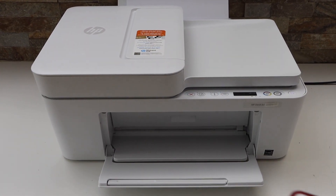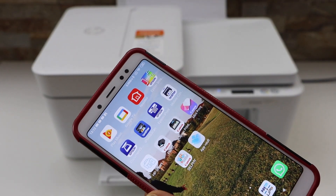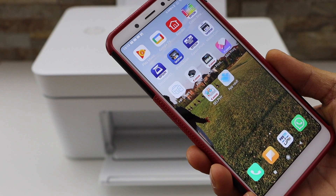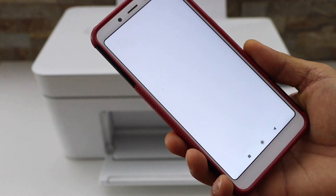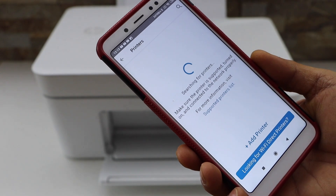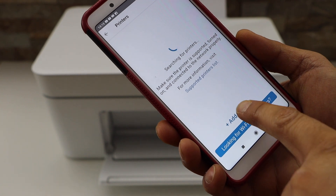I'm going to use my iPhone. I'm going to use my Android phone. First thing is to download the HP Smart app. You can download it from the app store. Open this app. Now click on the plus button on the top. On the next screen click on Add Printer.